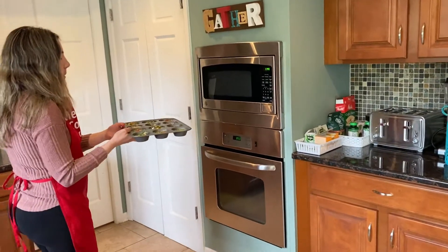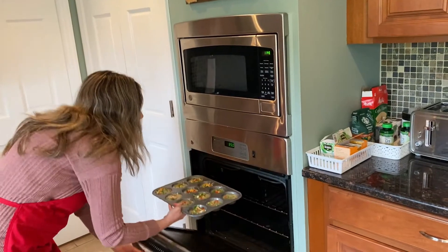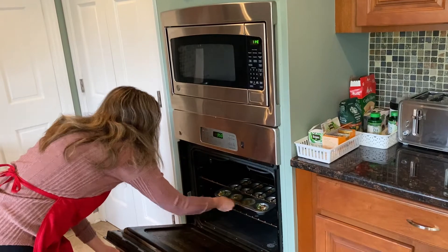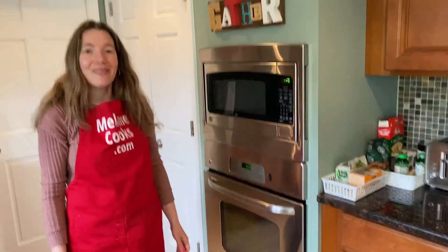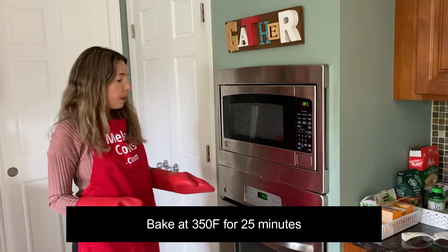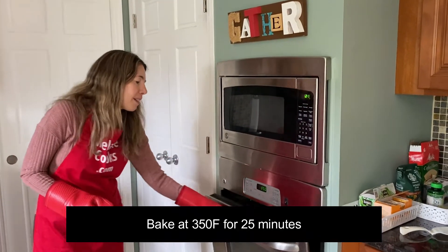Let's put the egg white bites in the oven and bake until they're set and fully cooked. The oven has been preheated to 350 degrees Fahrenheit. The egg white bites have been baking at 350 degrees Fahrenheit for 25 minutes and they're ready.